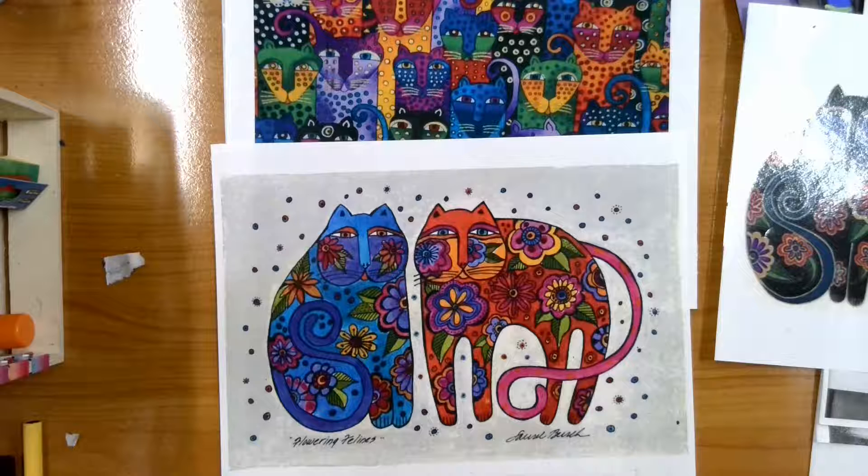Make sure you are drawing neatly, taking your time, and I cannot wait to see them. Have a great day!